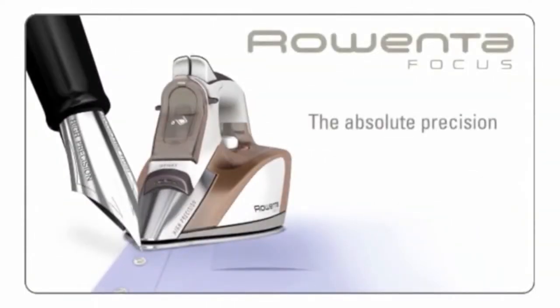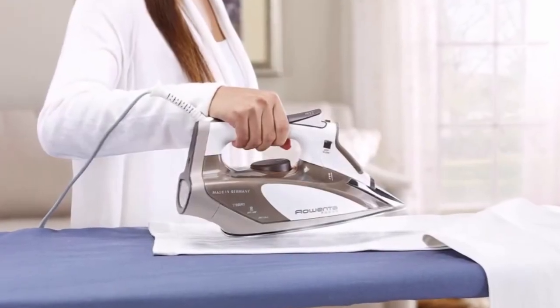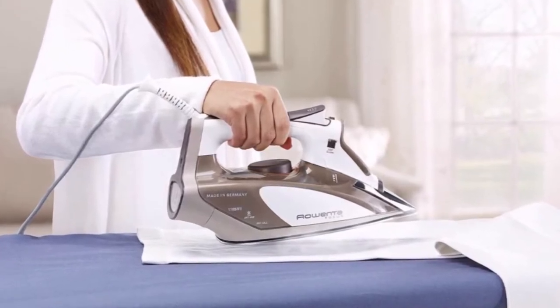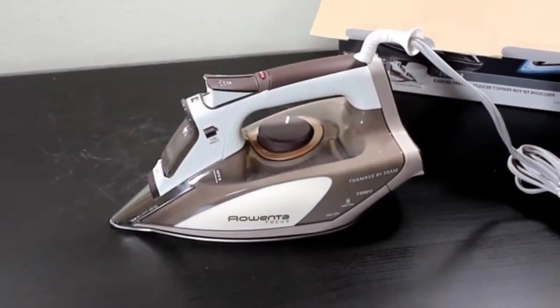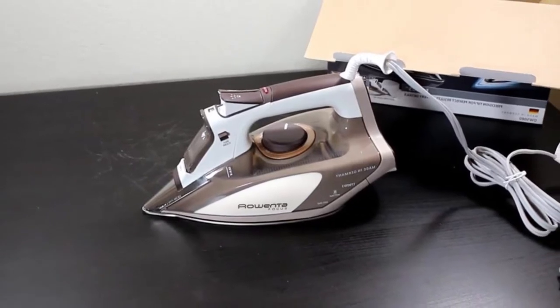When left in a horizontal position or tipped over, the iron shuts off after 30 seconds. It also has an auto shut-off after eight minutes when sitting upright in a vertical position. It has a 10 oz water tank that can be filled with tap water, an anti-calcium system, and a self-cleaning function.